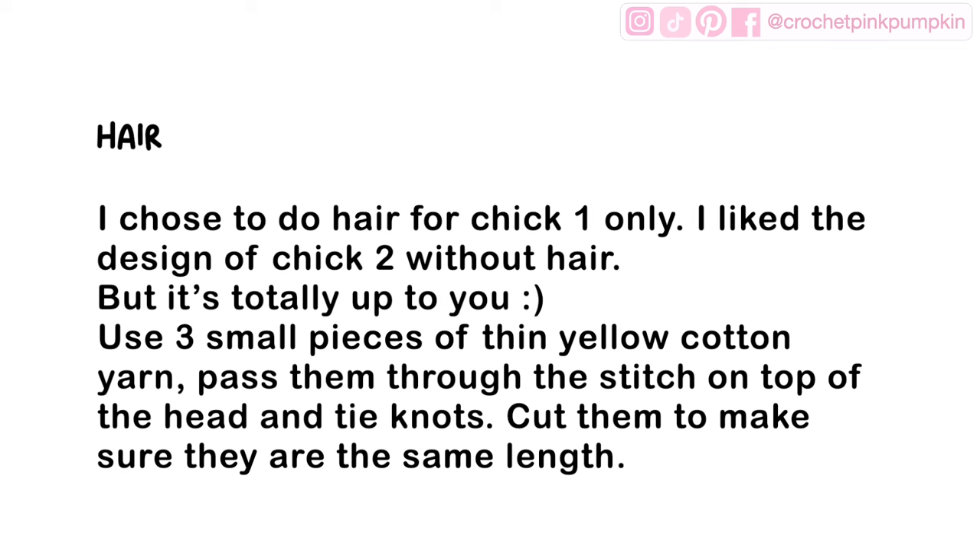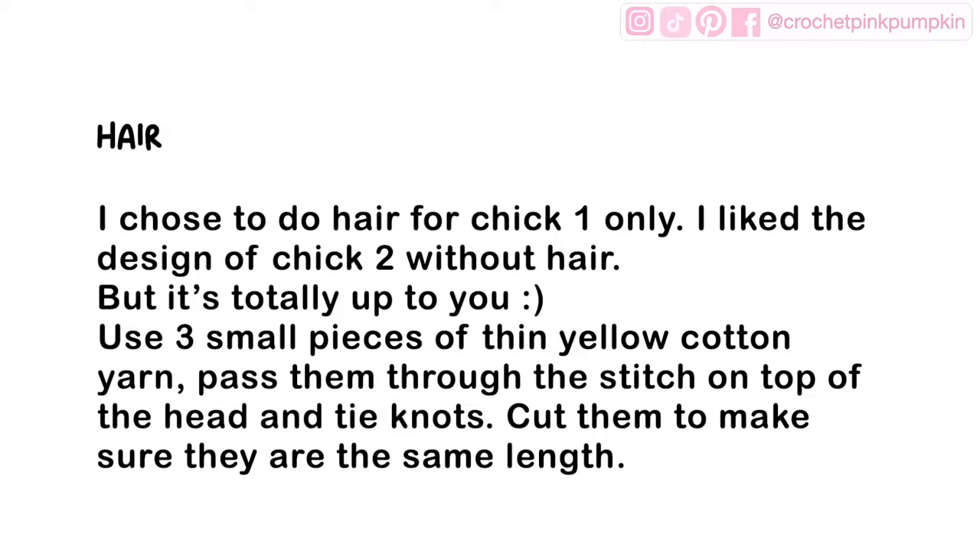For the hair, I chose to do it on chick number one only — I liked the design of chick two without hair, but it's totally up to you. I used three small pieces of thin yellow cotton yarn, passed them through a stitch on top of the head, and tied a knot. Then I gave them a little haircut to make sure they are all the same length. That was my favorite part of the pattern!